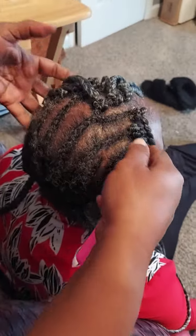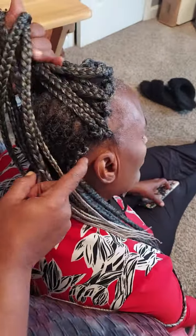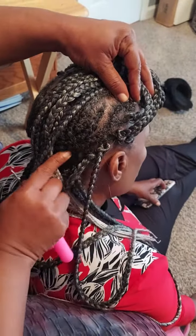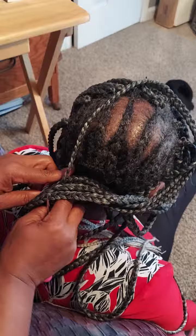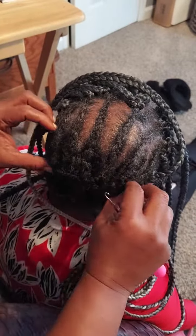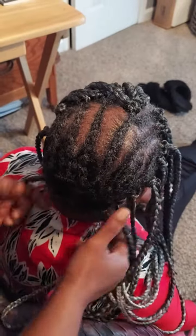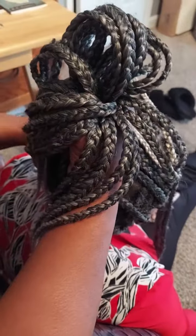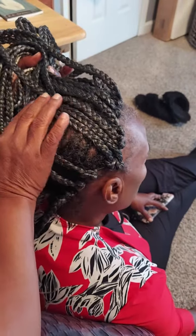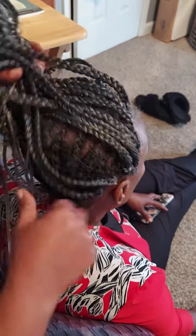And you're done — simple. Remember, the braids should be braided up on the sides, then you connect that braid. Braided back, braided back, braided back — connect it all together. All of that makes it so you can wear the hair up without that line showing that you have crochet braids, and your hair looks just like regular braids. Thanks!